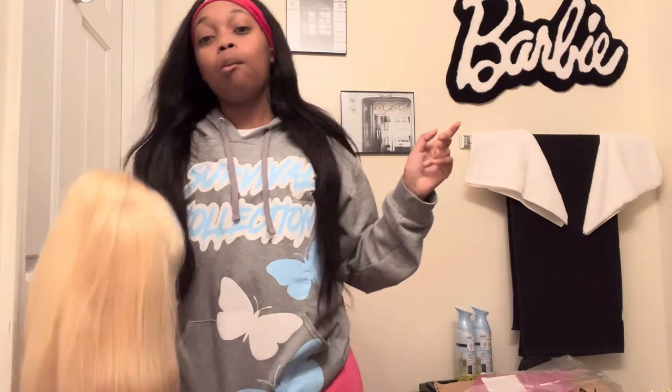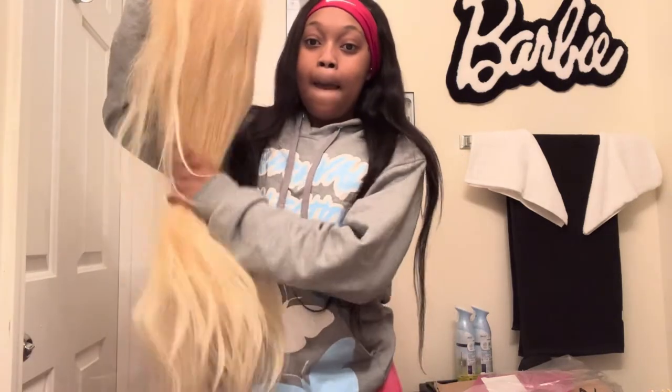I'm tired of looking the same — 28 and the same old look, y'all. But yeah, I'm probably going to go ahead and post this video because I haven't posted in so long.